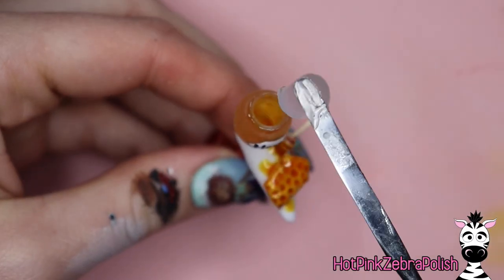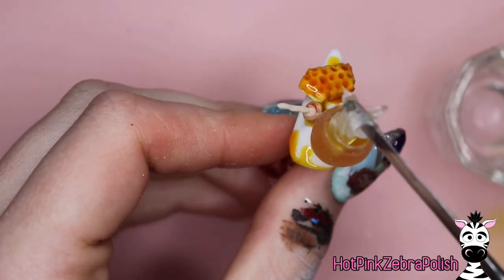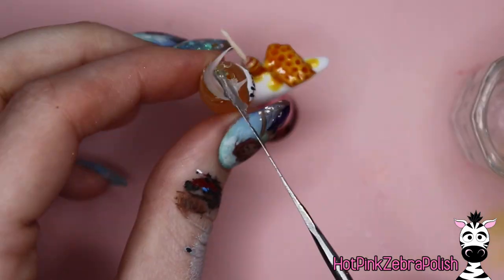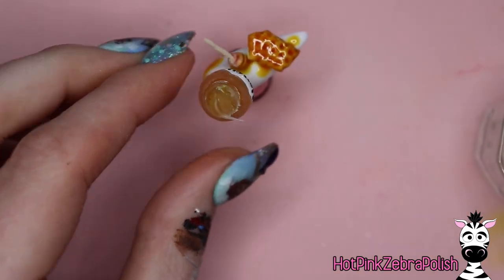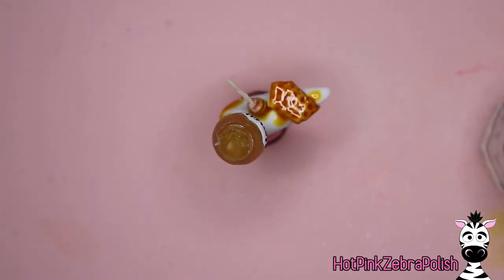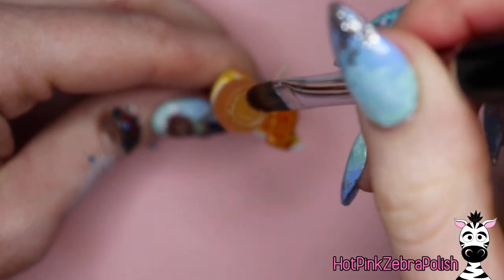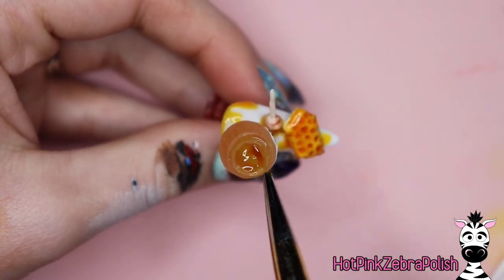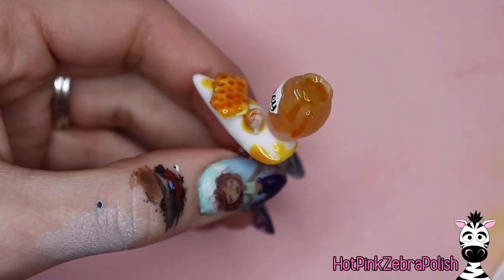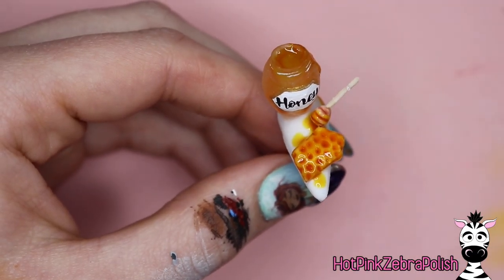Now we're going to fill in our honey jar with Acrygel. The reason we fill it with clear Acrygel instead of more honey color is because that would take a lot of gel and end up looking way too dark — we don't want it that pigmented. So that thin layer of honey color on the inside of the jar is perfect, and then you fill it in with clear. After filling with Acrygel, press it in with your brush so there are no air gaps, then cure it. Apply the 'Dipped in Honey' color over the top of the Acrygel and add a little dripping on the side of the jar, then cure.